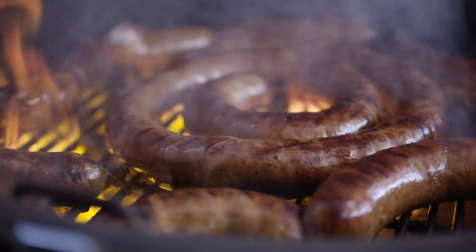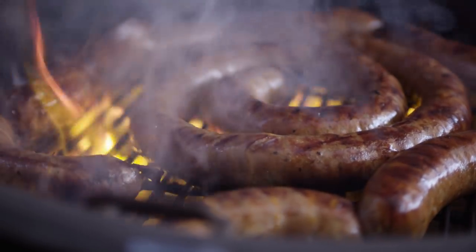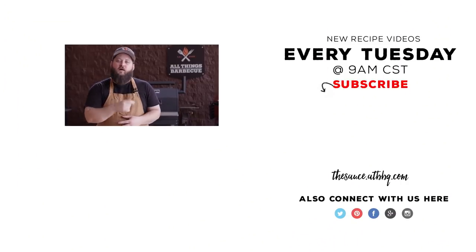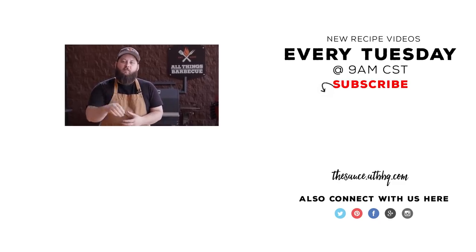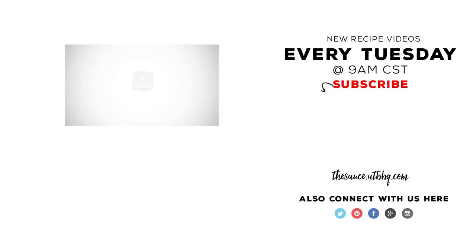Thanks so much for watching. Be sure to check us out at ATBBQ.com — everything in this video from the grinder to the stuffer, the seasonings, the casings, and of course the grill is available for purchase at ATBBQ.com. If you enjoyed the video, please hit that subscribe button and the alert bell next to it to be notified when we drop a new video. If you have any questions or comments or there's anything you'd like to see me cook, let me know in the comment section down below. And let's be good to one another. For more recipes, tips, and techniques, head over to thesauce.atbbq.com — All Things Barbecue, where barbecue legends are made.